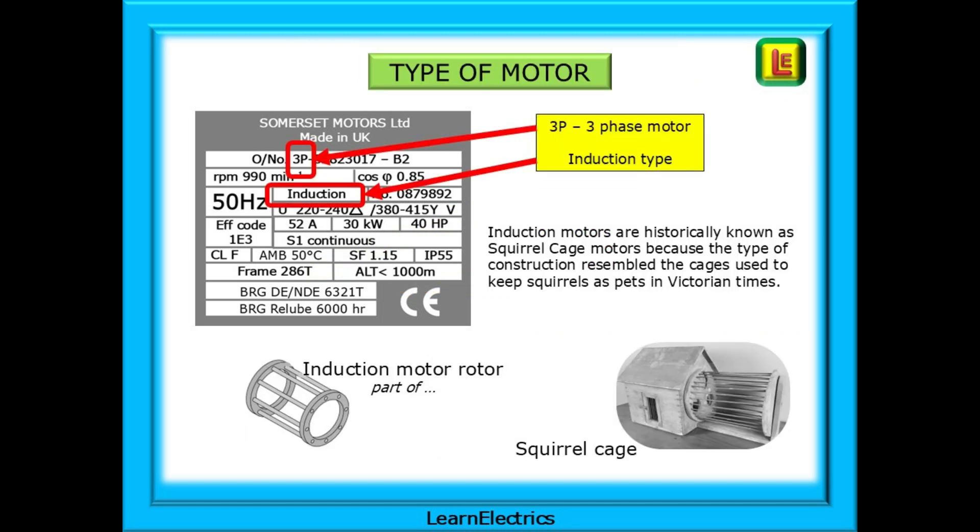What type of motor is it? 3P here indicates three-phase, and it is an induction motor. Induction motors are historically known as squirrel cage motors, because the type of construction resembled the cages used to keep squirrels as pets in Victorian times.